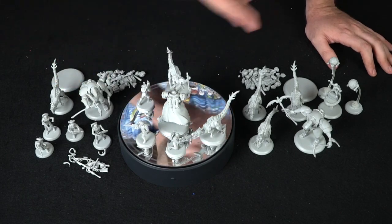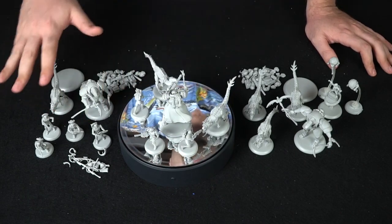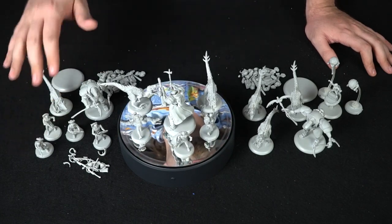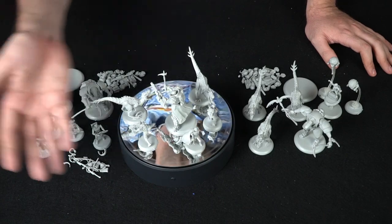Overall, this is the style of units you're going to get. Like I said, I haven't played the game — this is mainly a product review to give you a look at what Verge of War looks like. I have read the rules to understand how the game is played.